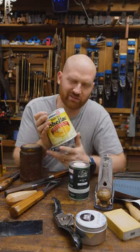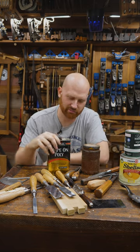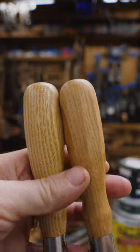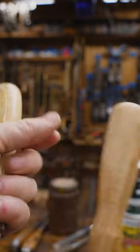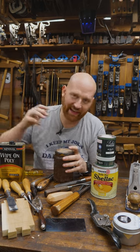I don't hate shellac, I just don't use it much. I don't really like film finishes — shellac, varnish, poly, and others where you build up a coat on top. It's just not my preference. I love the feeling of a natural matte wood as opposed to anything with even a slight gloss to it. I just don't feel the wood.